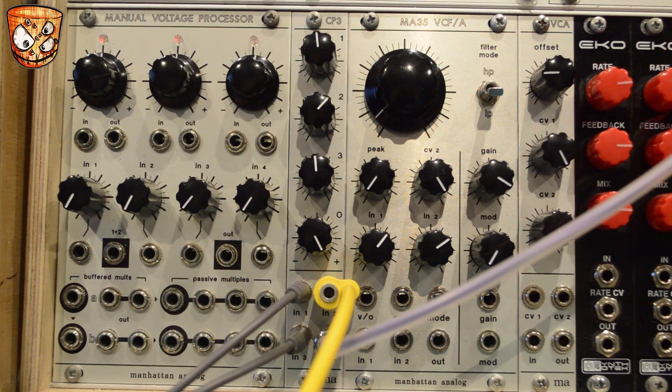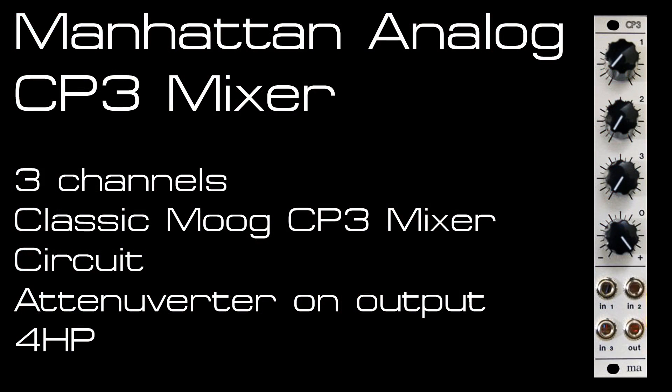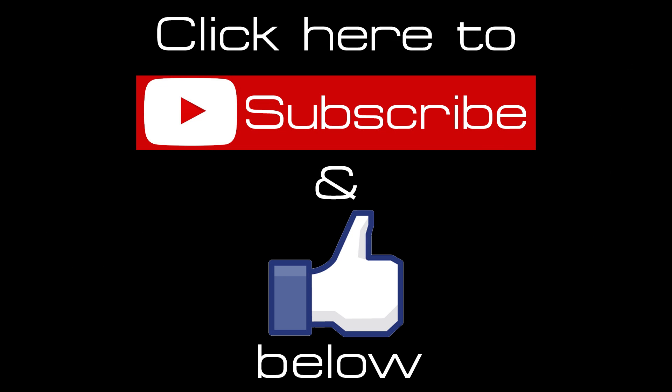It makes for a great mixer with plenty of character that will also do clean audio mixing. CV can be processed through it and it works well taking submixes of drums, bass and effects as an output mixer, adding extra character and warmth at the end of a patch. Hit like and subscribe for more videos coming every week, and check out the Patreon link in the description to see how you can support the channel.